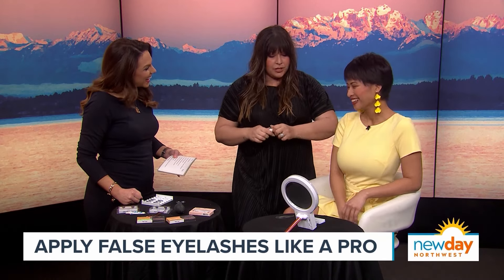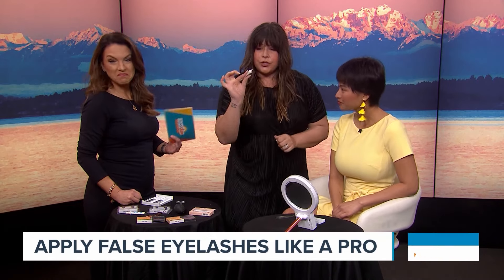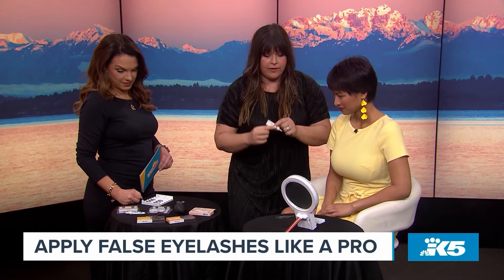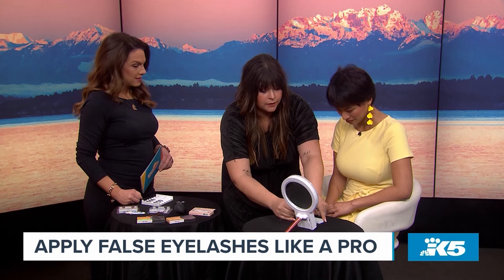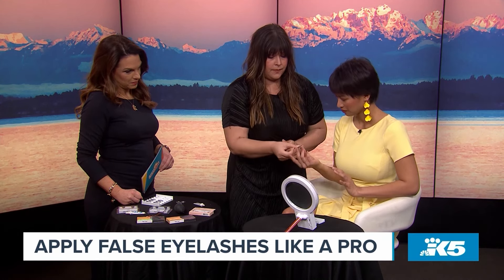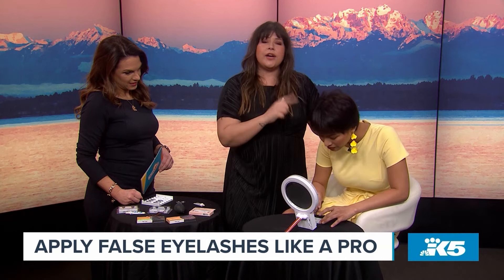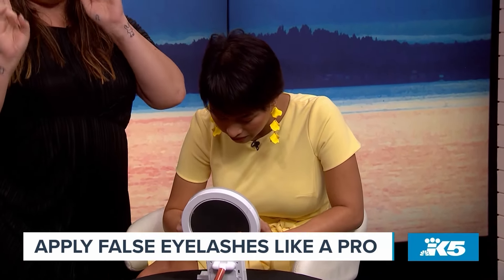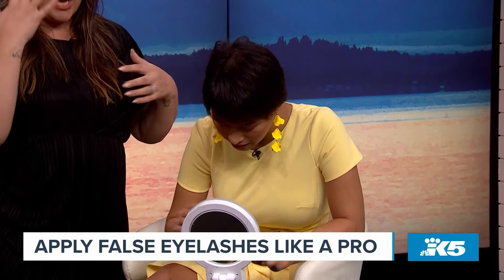If you don't know how to apply lashes, you can't do it — that's why guidance helps. You'll take your glue; Ardell, Kiss, and Duo all have different kinds. Do a little dollop of glue, then take the lash with a tweezer. We've already pre-measured the lashes — you want to make sure they're not too long, so you can cut off either end to make them fit your actual lash line.